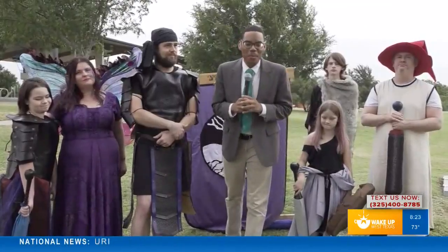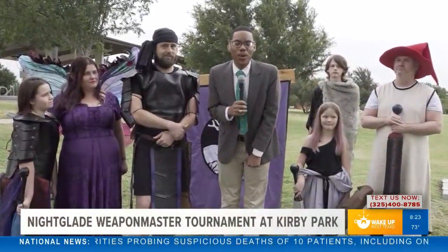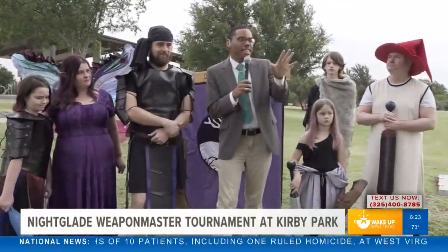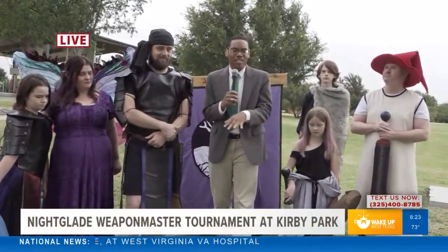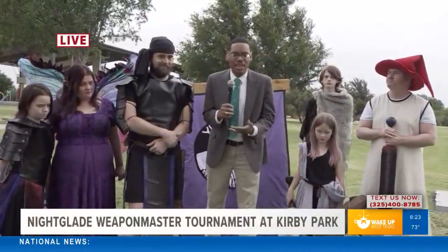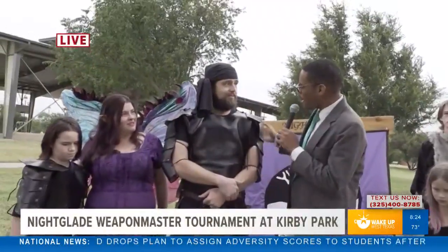Welcome back everyone to Wake Up West Texas. We are live out here at Kirby Park where there is a big event happening this weekend. Nightglade Weapon Master, which is a kind of LARPing, is happening this Saturday at Kirby Park. Joining us now to talk all about it are two of the wonderful organizers of this amazing event — welcome Josh and Jennifer. Good morning, beautiful people!